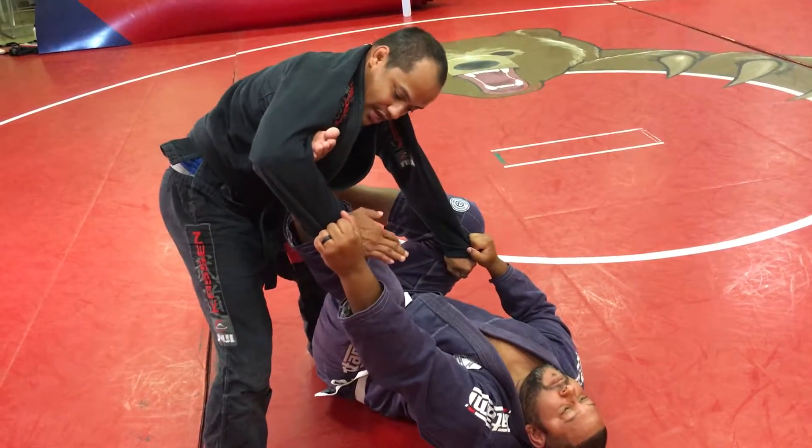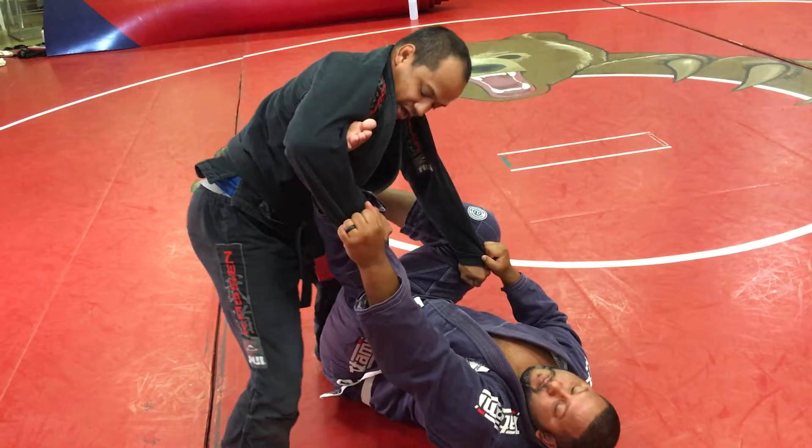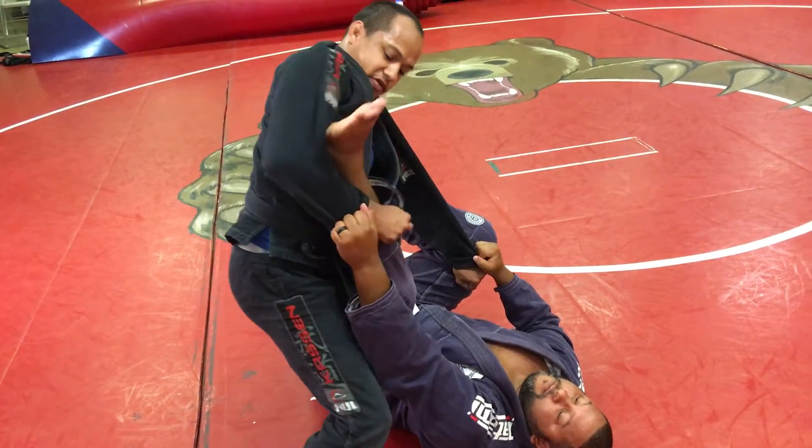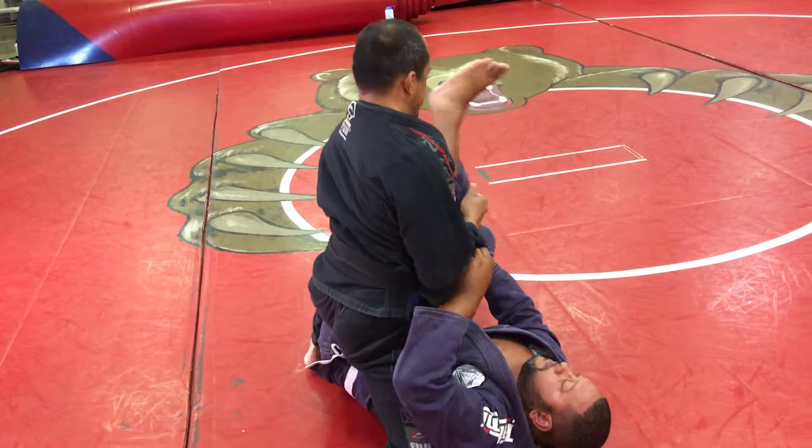I cleared this one, I can grip, I put my hips forward, and I drop my elbow down to get this foot off of me. And I can just push everything to the side.